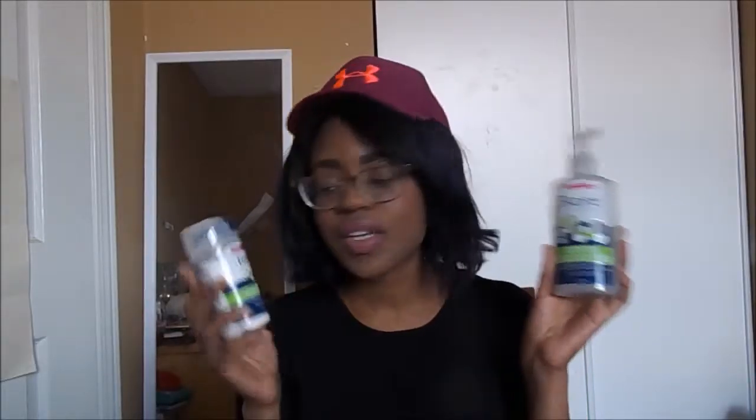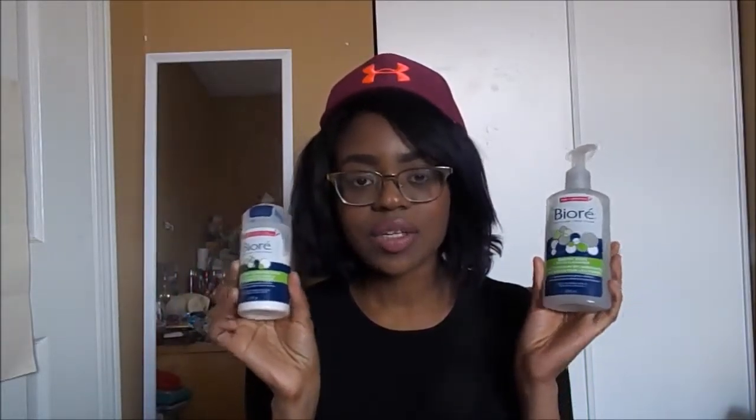Hey bees! Welcome back to SabaBeb101. Today's video is going to be on some products that I've been testing. These are the Biore Baking Soda Pore Cleanser and the Baking Soda Cleansing Scrub. I received both of these from Influenster for testing purposes. I did an unboxing video and I will link that in the description. So I'm just going to tell you guys how I feel and show you a demo of how the products work.